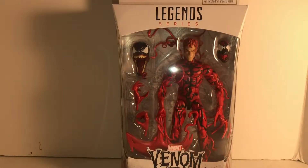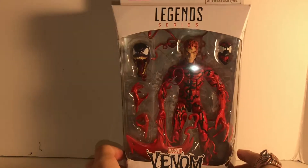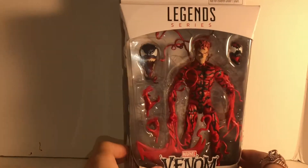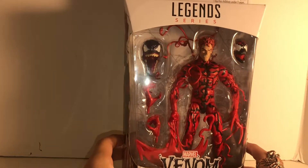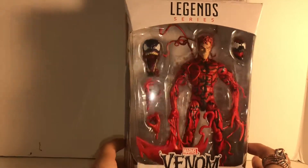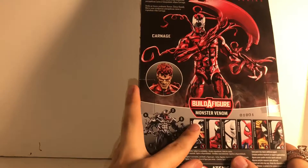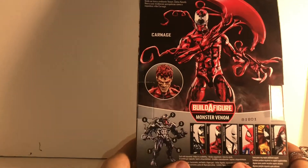Hey everybody, it's me David from the Larger Family Hunters and today I'm doing a review of the new Carnage from the Venom wave. Here he is — we got some in at our Target. The only two they had were the Venom and the Carnage, so we picked up the Carnage.